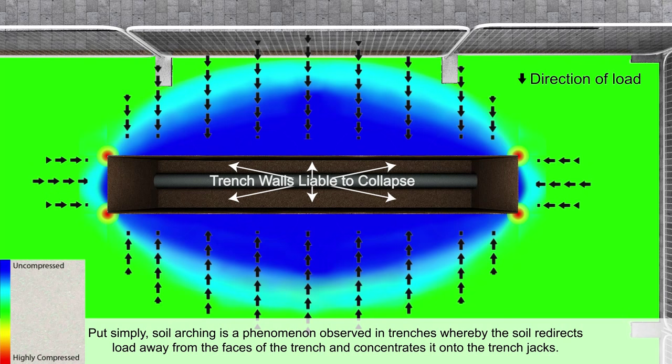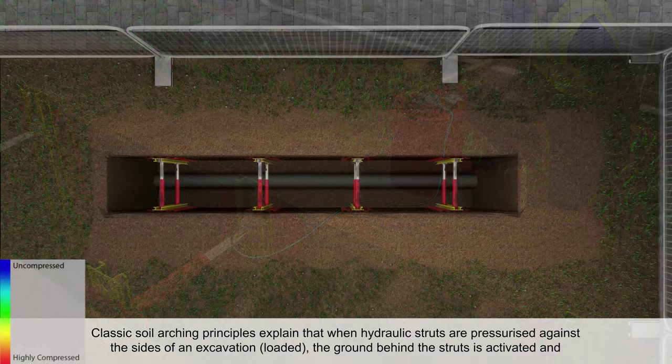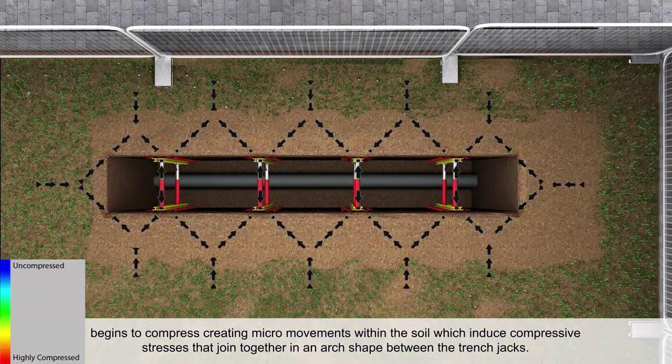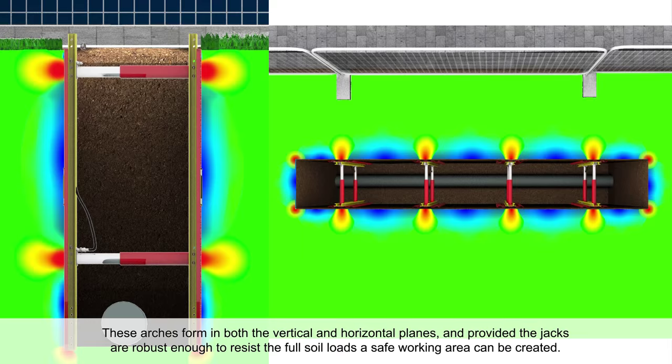Put simply, soil arching is a phenomenon observed in trenches whereby the soil redirects load away from the faces of the trench and concentrates it onto the trench jacks. Classic soil arching principles explain that when hydraulic struts are pressurized against the sides of an excavation, the ground behind the struts is activated and begins to compress, creating micro movements within the soil which induce compressive stresses that join together in an arch shape between the trench jacks.